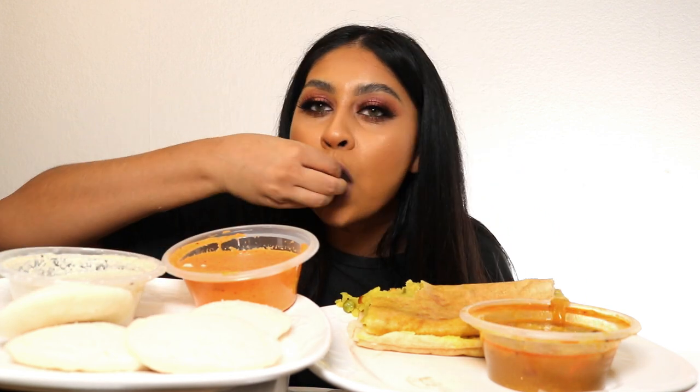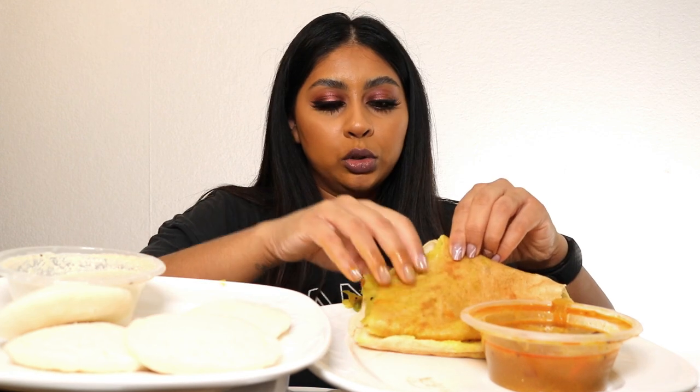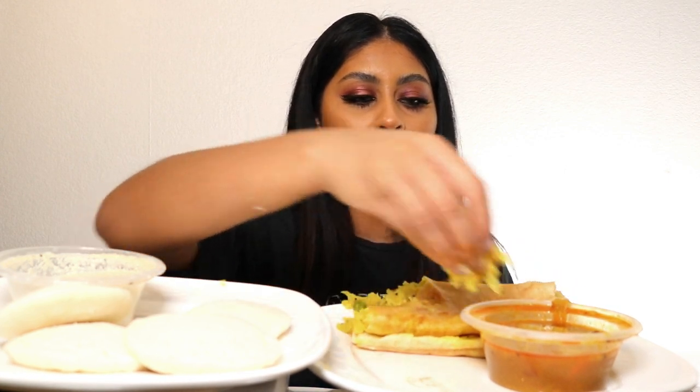I don't really like this chutney, I like this other one. My mom was looking for it, I was like, 'I don't know what you're on about.' The dosa is so good but I don't like crispy dosa — I like soft ones.